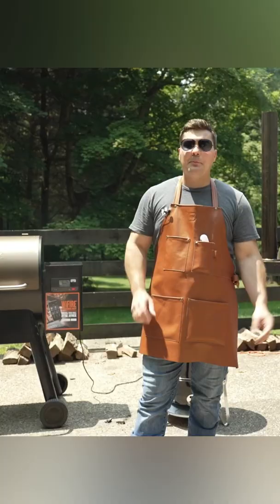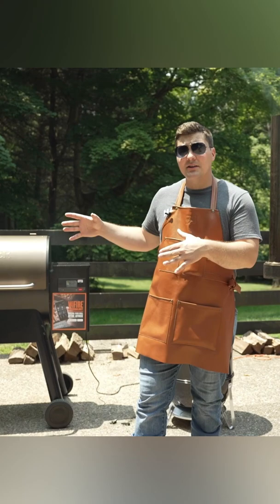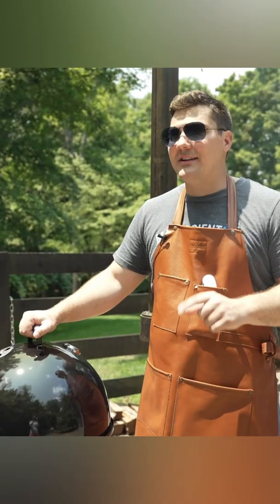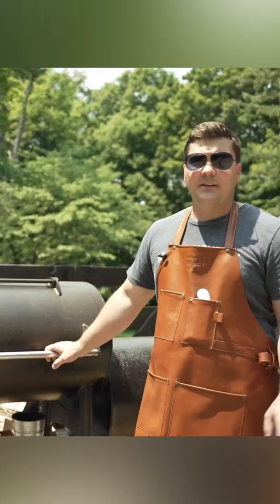I put these briskets on a few minutes ago, so let's take a peek at them now so we can compare to how they look later. First up, the Traeger Pellet Grill. Next, let's take a peek at the one in the Weber Smoky Mountain. Finally, the Franklin Barbecue Pit.